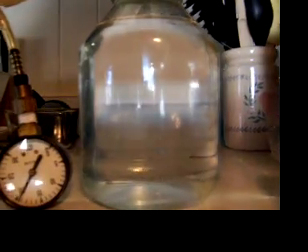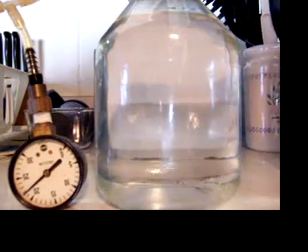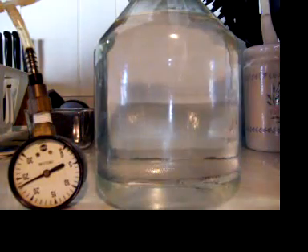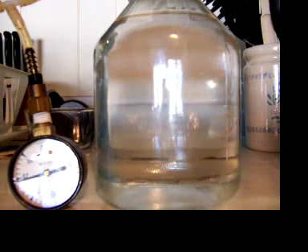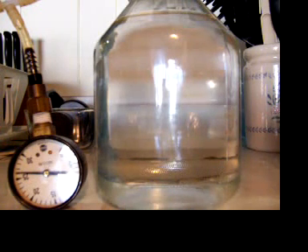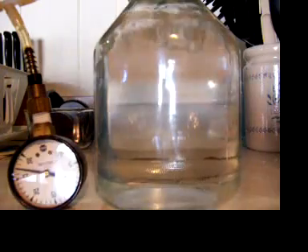Watch the gauge. The water just started boiling. I'm sure you saw that.